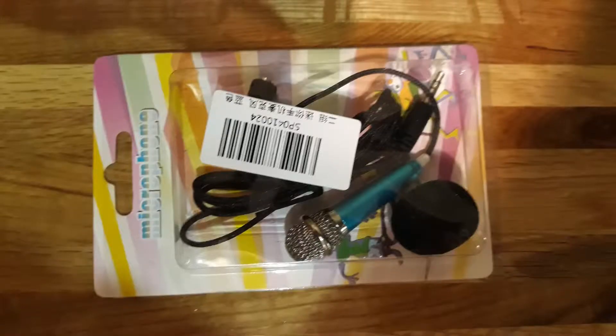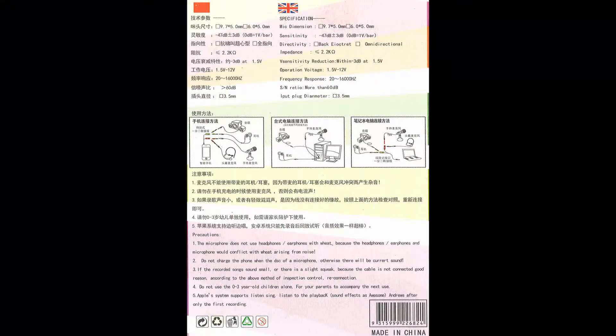So this is the package — you can see the mic and the windscreen. It's just plastic over paper; the plastic folds over the paper and lets you slide out the back. On the back we have some specs, text, and diagrams. Very little is specified, but you can see that this mic is gluten intolerant.